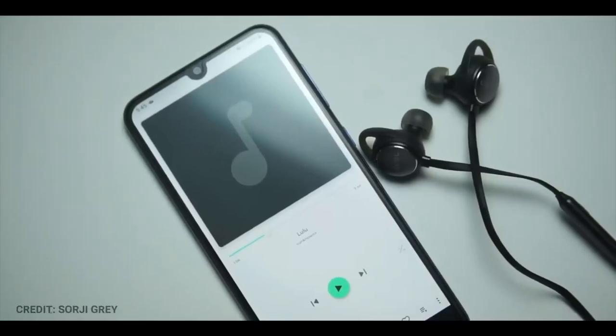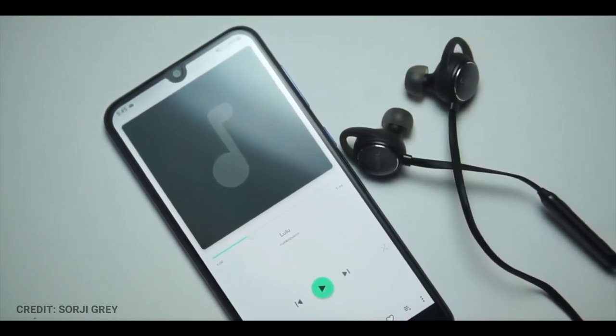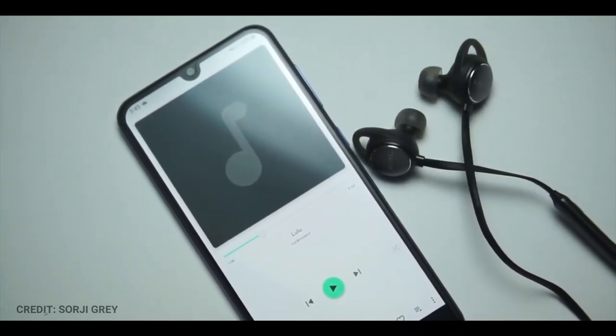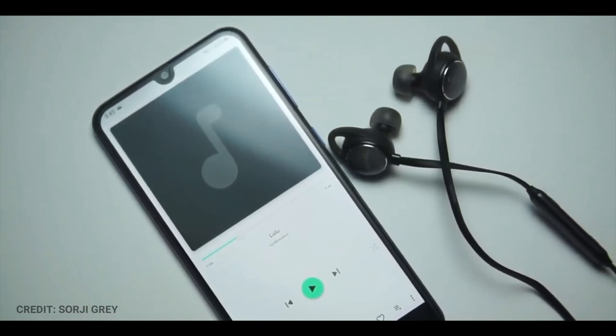My only problem with this phone is the audio. The speaker quality is not really good — it's not very loud, lacks depth and sounds very tiny. If you are a fan of high bass, sorry but this phone isn't for you. Here is a sample of the audio from this phone.